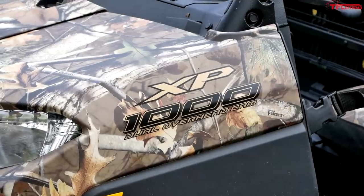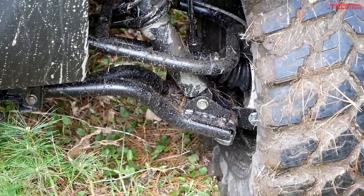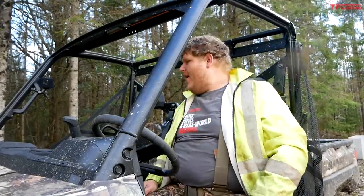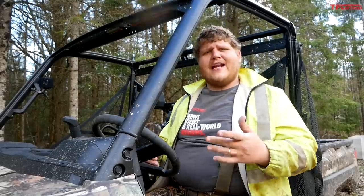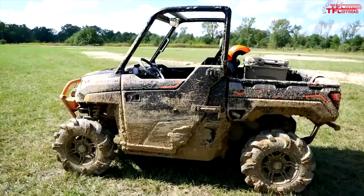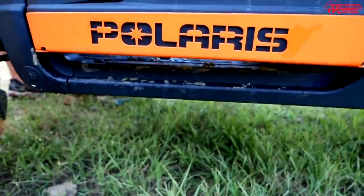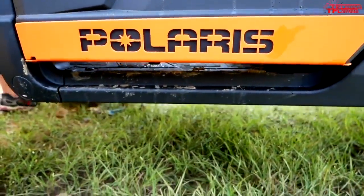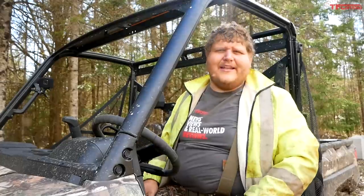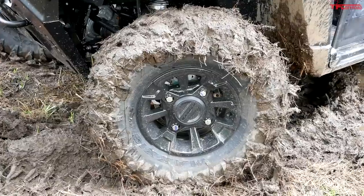We have arched A-arms which help to get up out of the mud, and of course the snorkel like I mentioned. Polaris says all my electronics here are sealed up, and I also have a front winch — you're going to want to stay tuned because I'm going to need that winch in a little bit. Interestingly, Polaris also offers the Ranger XP 1000 High Lifter, which is a mud-dedicated machine. This Backcountry Edition is almost a High Lifter light because it gets the same snorkel package and arched A-arms. The biggest difference is the High Lifter gets unique suspension, different tires, and half doors which help water evacuate and keep occupants cleaner. So this is sort of a High Lifter light — a lot of the mud capability but not fully hardcore mud dedicated.